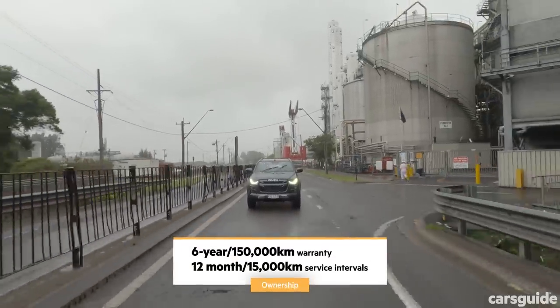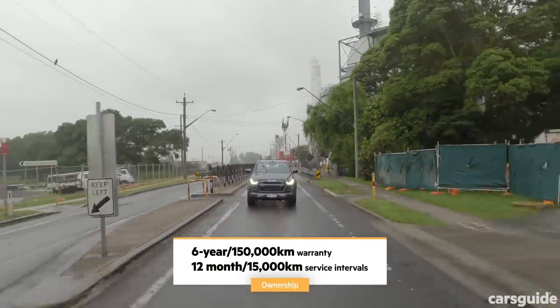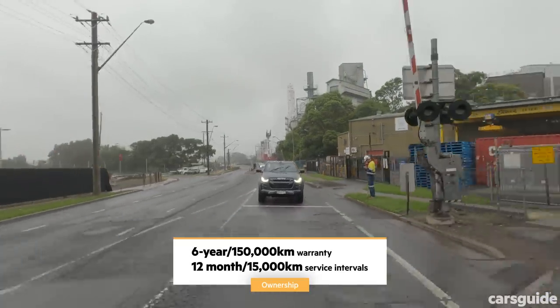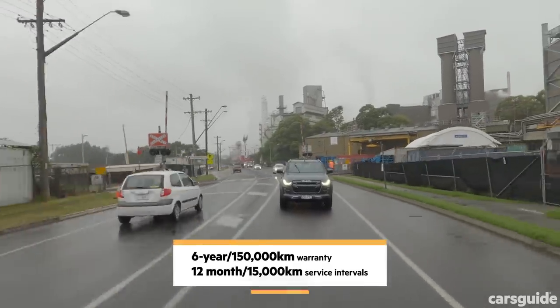The D-Max has a six-year, 150,000-kilometre warranty and seven years of roadside assistance. Service intervals are scheduled for every 12 months or 15,000 kilometres, whichever occurs first. Cap price servicing covers your first seven appointments.